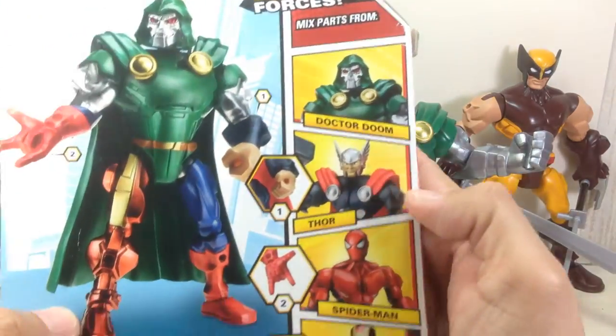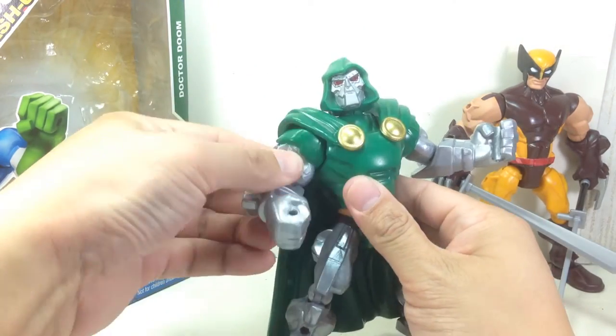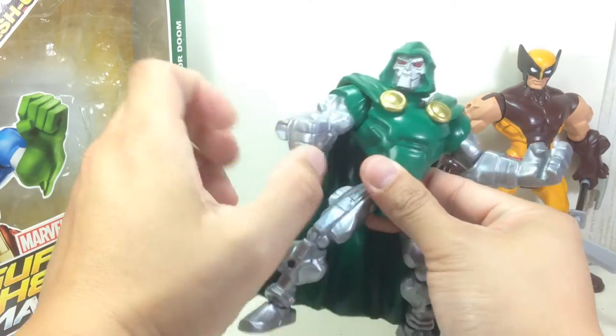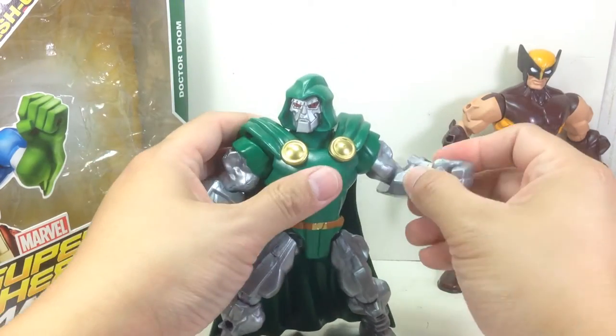Here's his packaging. Here you go, here's the rest of the assortment. The first early releases of these Mashers figures have all the wonderful, glorious articulation that Hasbro felt that action figures should have.